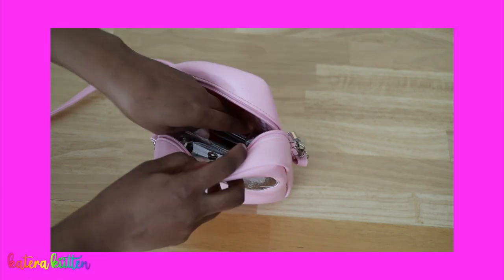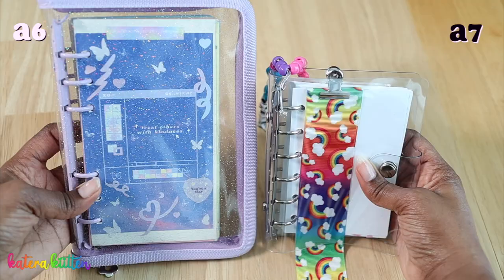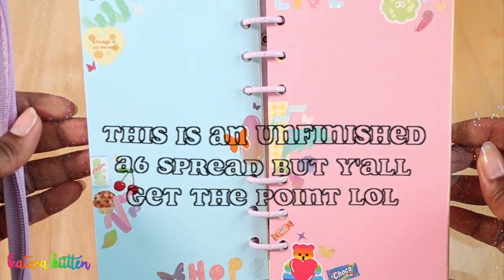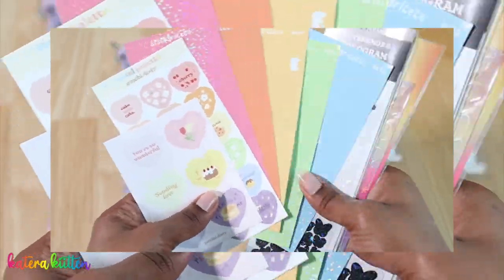Since the A7 six-string binder is smaller than the A6, it's going to cut your time basically in half. If you're looking for something easy to carry and quick to decorate a spread or fill out a journaling page, the A7 binder may be right for you. You may also use less stationery items because of its smaller size. If you do plan on using things such as washi tape, stickers, or different art in your six-string binder, keep in mind that the A7 is more compact, so it may not take as long to fill out a spread.